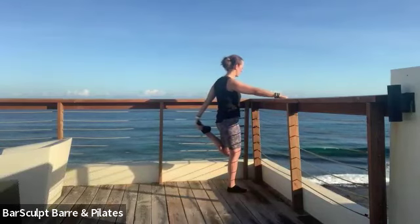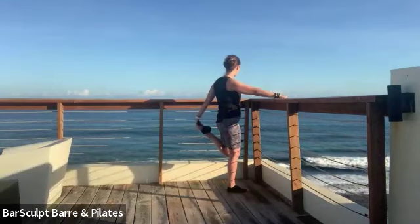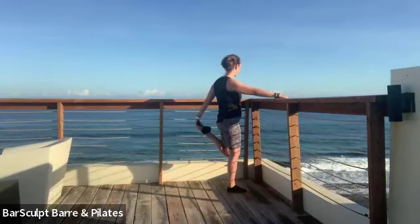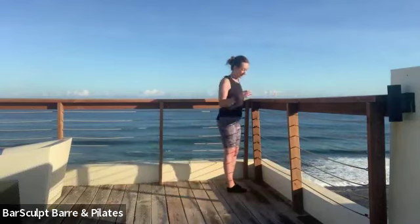Abs stay tight, collar stays open — and release. Done.